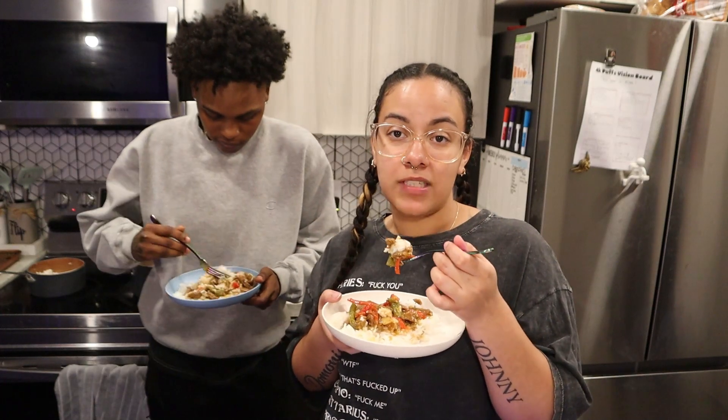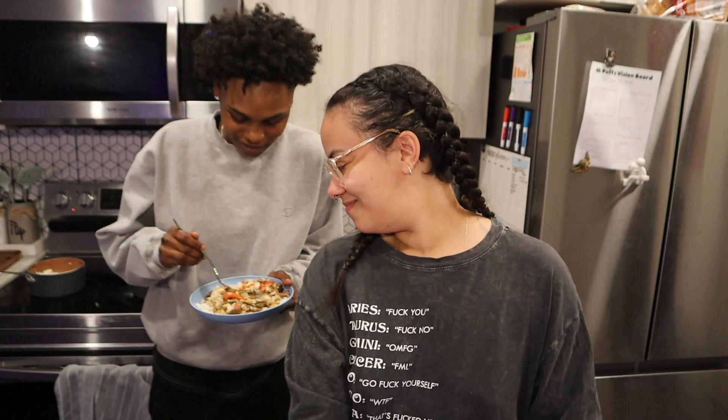That's it, that's all. I'm getting off this camera. Thank you guys so much for watching — give me a thumbs up. I forgot the camera was right there. Put all the sauce on there.